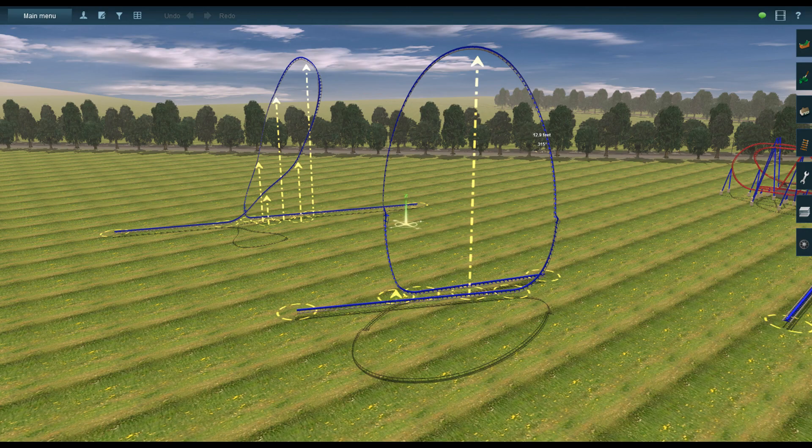I tried making an upside-down loop using this method but it didn't go too well. The game seems to favor the track being right side up, and it wouldn't let me make it upside down at the top of the loop.